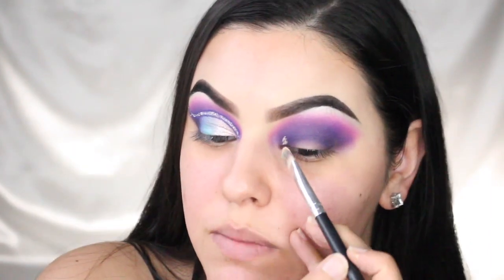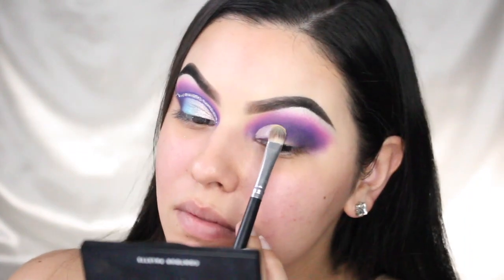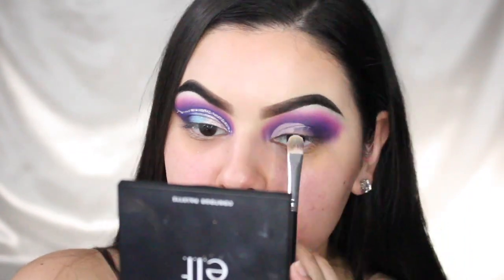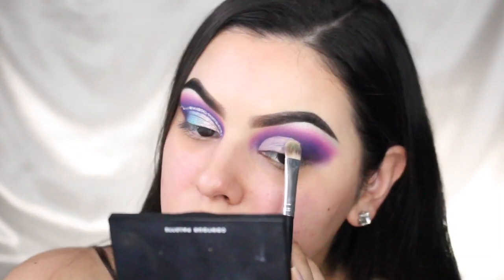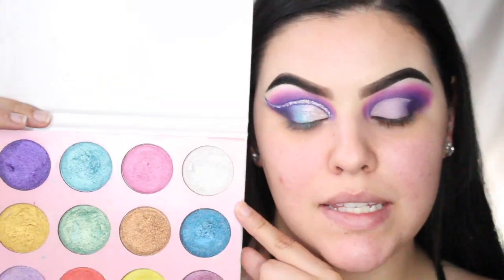Now I'm going to cut my crease — you guys already know the drill with this. I'm using a little bit of foundation to cut it. Actually, let's just go ahead and speed it up because this takes forever. Okay, so boom — we've got a cut crease.